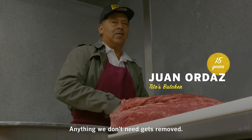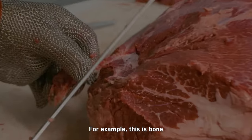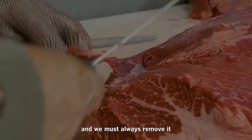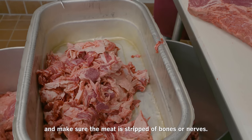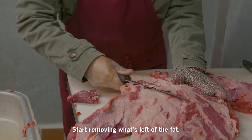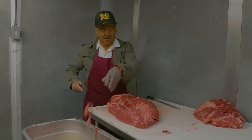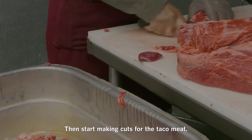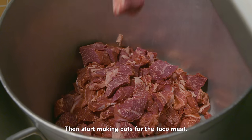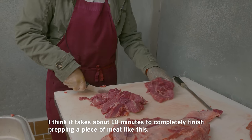You can remove what you don't need. Like here, for example, this is the hueso — the bone — and you always have to remove it. You have to clean it well so it doesn't have huesos or nerves. And then you start to clean what you have to do with the grasa — the fat. You start to make cuts for the meat, for the tacos. I think it takes about 10 minutes to make a piece complete.